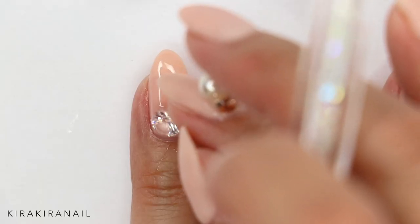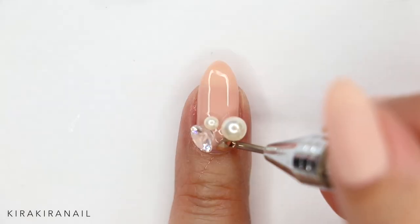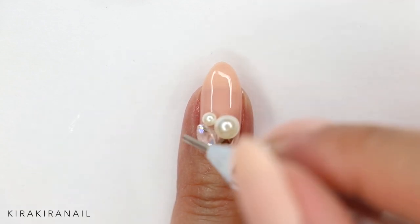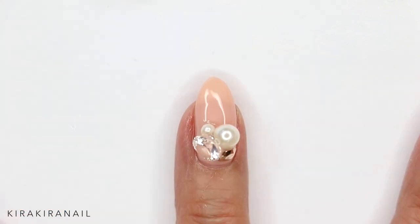To grab the 3D pieces and add them on my nails, I'm using my double-sided pickup tool by Twinkle T. As you can see, it even picks up the huge pearl. It wasn't able to pick up the huge crystal because I think that was just too heavy, but other than that it works perfectly.